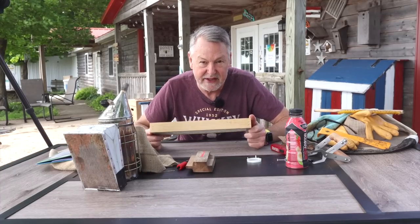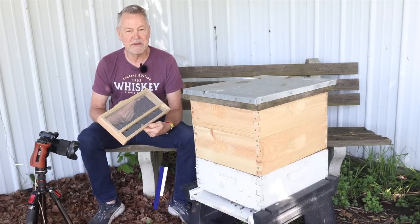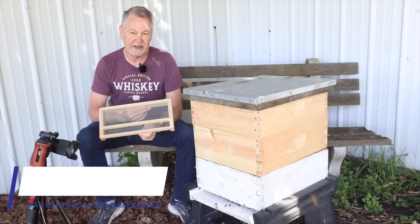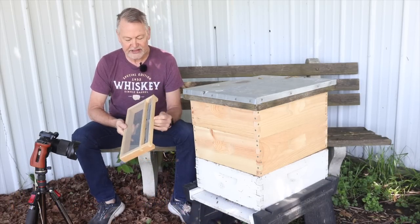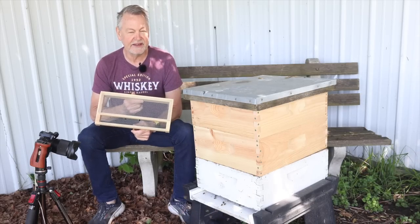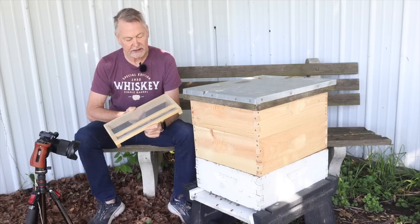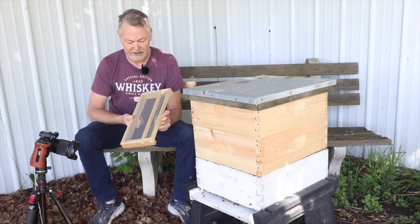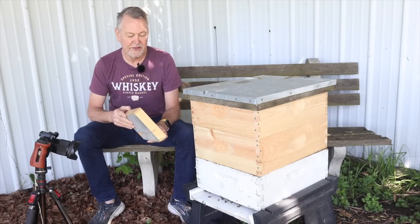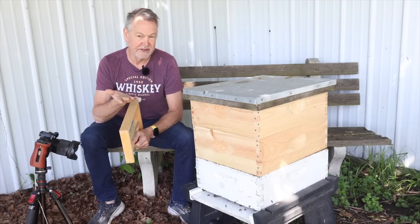It's not a robber screen. I always thought this would be a good piece of equipment to have on the Master Beekeeper Field Exam — to have candidates describe what it is and show how to use it, because it's kind of a tricky thing. Sometimes people call this the Florida moving screen. It is known as a moving screen. It kind of looks like a robber screen, but it's not. To be honest, I've never used one before.